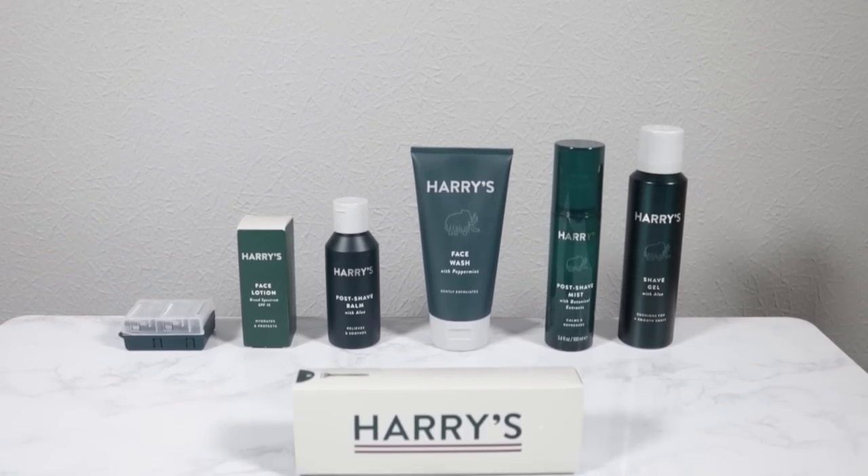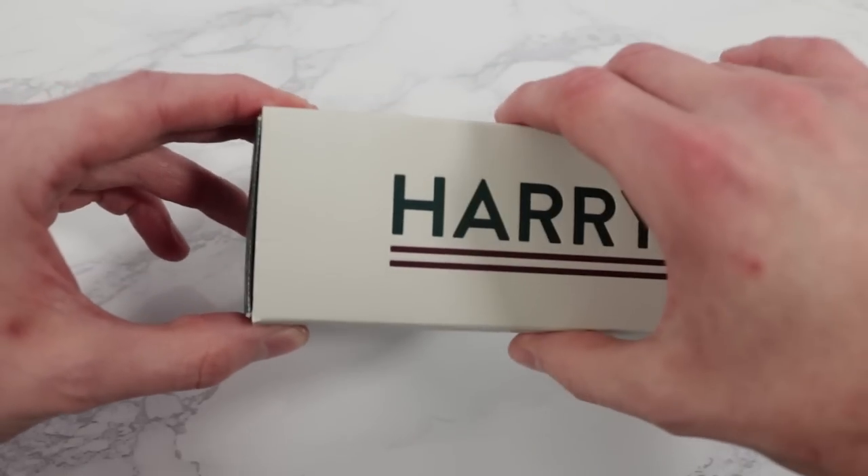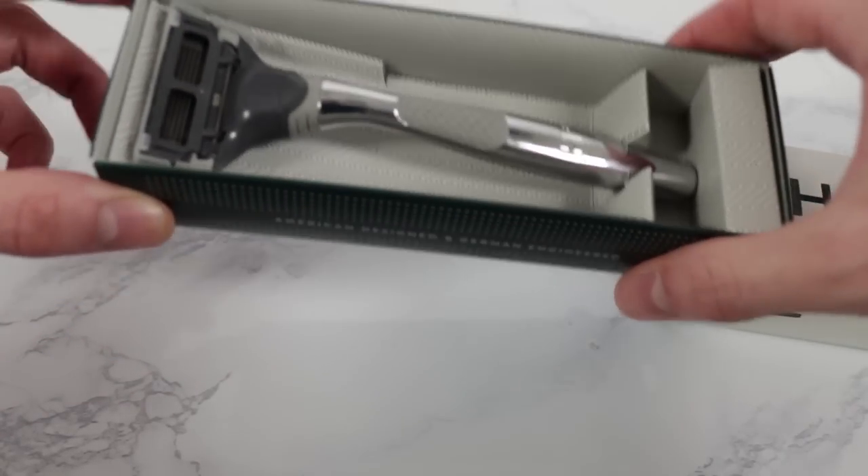All the products used in this video are by today's sponsor, Harry's. They offer the best razor delivery service you can get — they deliver the blades straight to your door, cutting out the middleman and saving you money in the long run. No more trips to the shop every other week just to stock up on razor blades. In this video I'll be using the Winston razor from Harry's, which is really nice, weighty, and high quality, and has some key advantages which I'll highlight throughout.